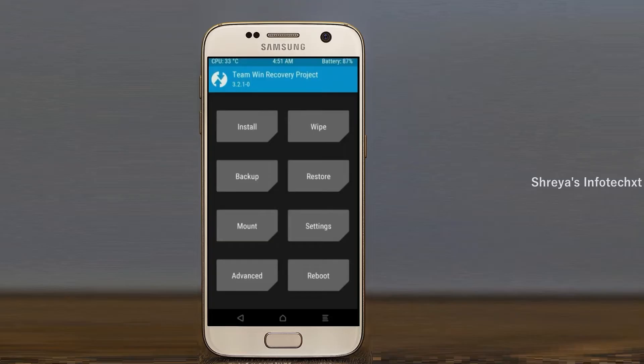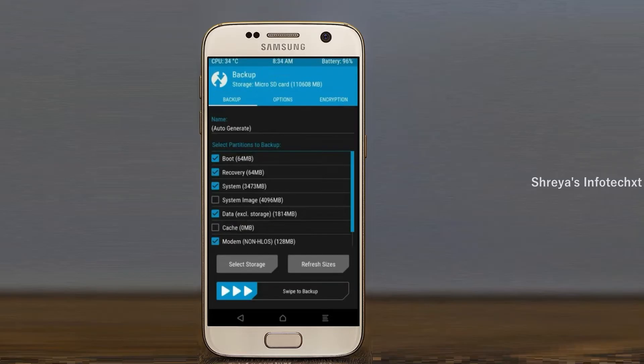Then we have to take a complete backup before we flash the custom ROM. Select backup. We have to choose boot, recovery, system, data, and modem. After selecting these, swipe right to confirm.